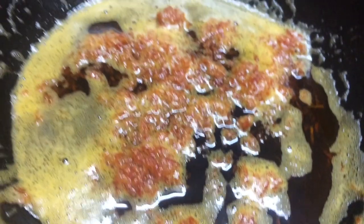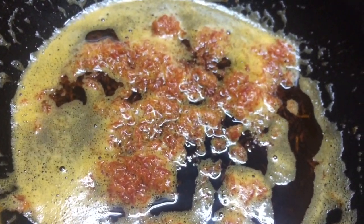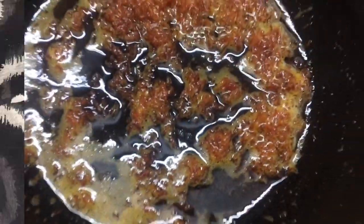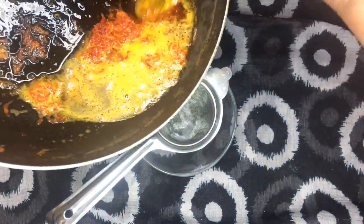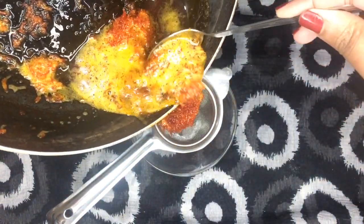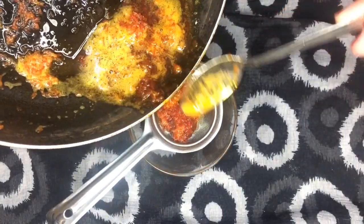We have to let this cool down for five to ten minutes before we strain it. The carrot oil is completely cooled down now. I am going to strain it — firstly I am going to strain the carrot strands, because the carrot strands absorb a lot of oil, so we have to strain those out first.